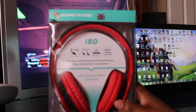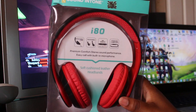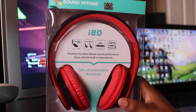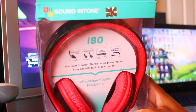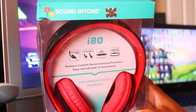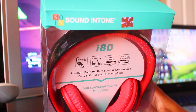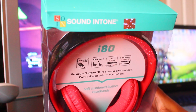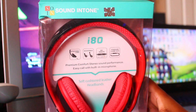Hello everybody, this is Randy B and I'm back with another tech review. Today I have the Sound Intone i80 headphones — the Sound Intone DJ studio headphones. I'll be doing my product review and going over my pros and cons on these headphones, so let me open up and take a look inside.